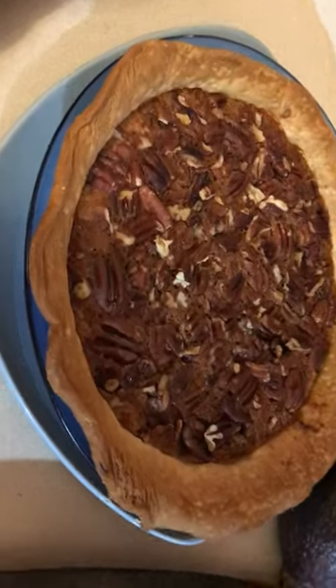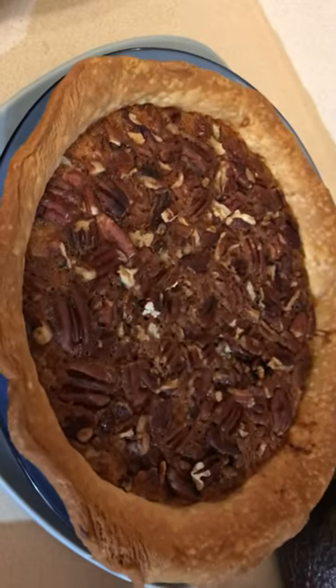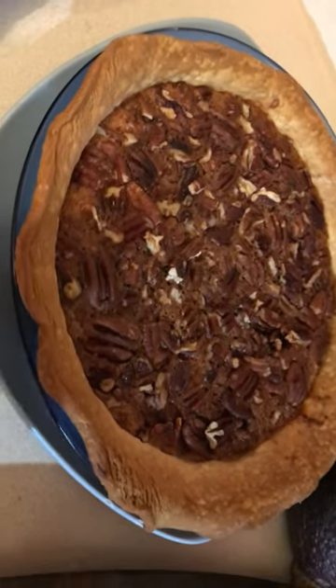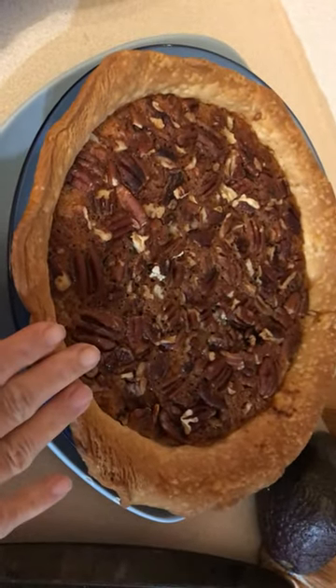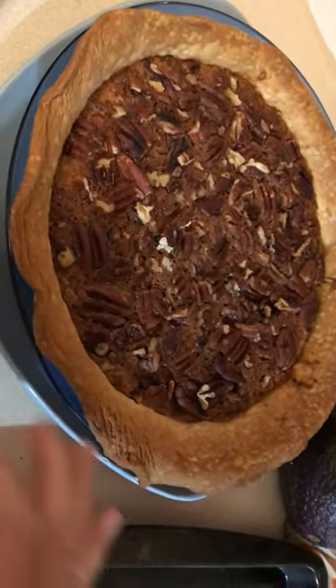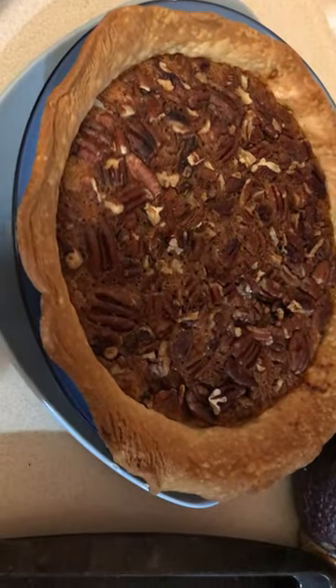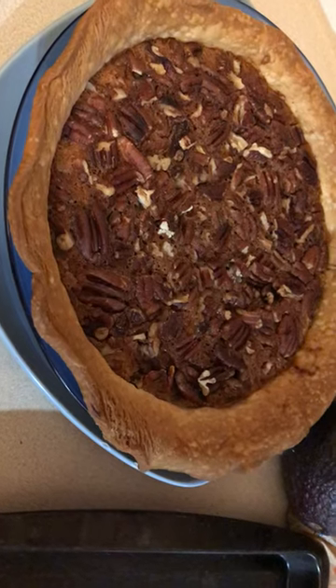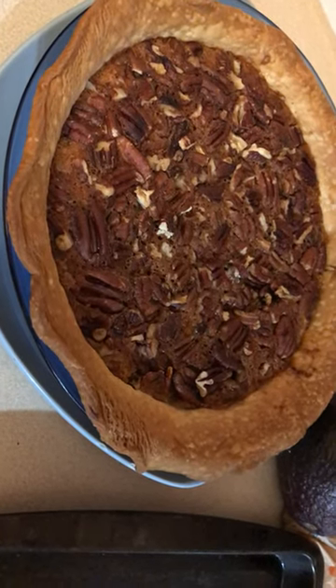And then this is a pecan pie I made. I just woke up — I haven't been asleep since like 3. Anyway, I just threw in a bunch of stuff from a recipe I had done years back.